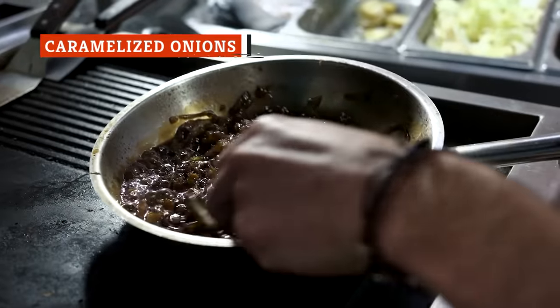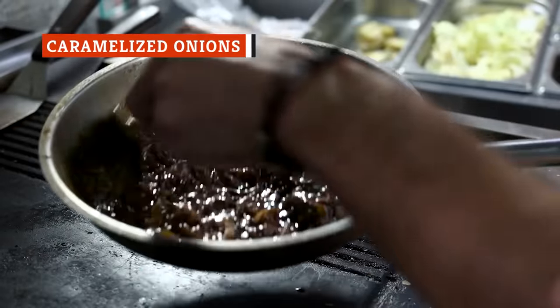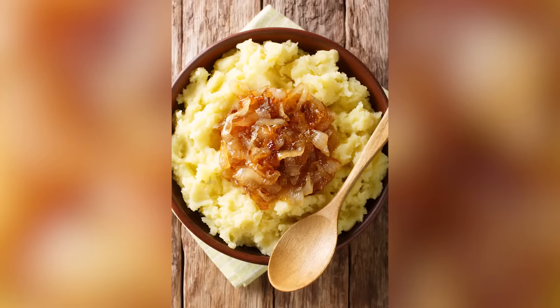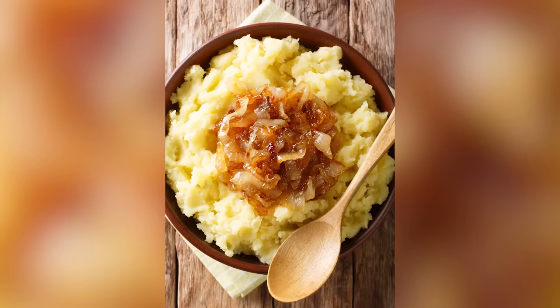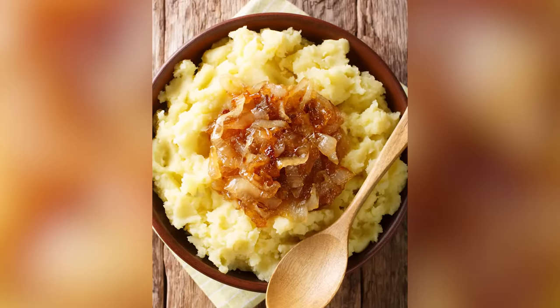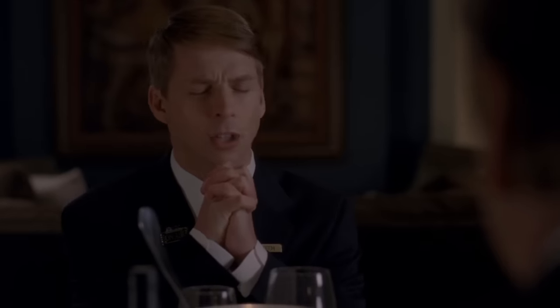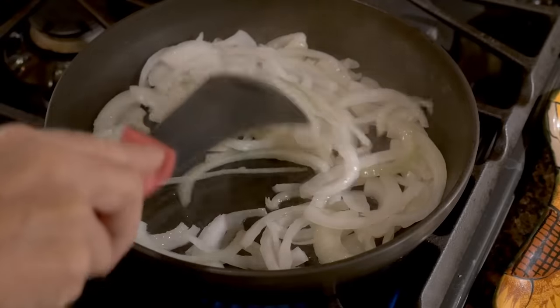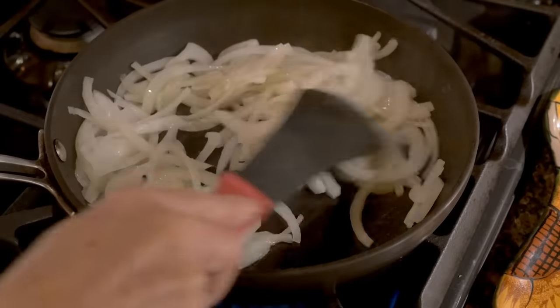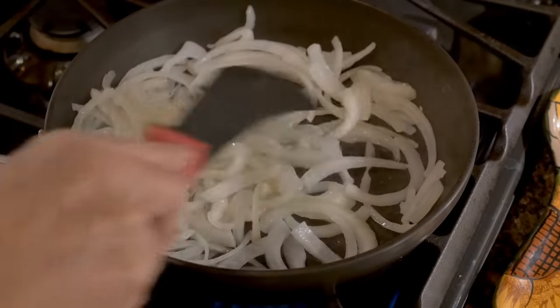Caramelizing onions is a great way of taking a strong, pungent vegetable and turning them into soft and sweet delicacies. These onions are a delightful stir-in for mashed potatoes, adding just a little sweetness to your savory mash. Be wary, however, when caramelizing your onions — too many cooks do not take the time they should, causing the onions to get too hot and burn.